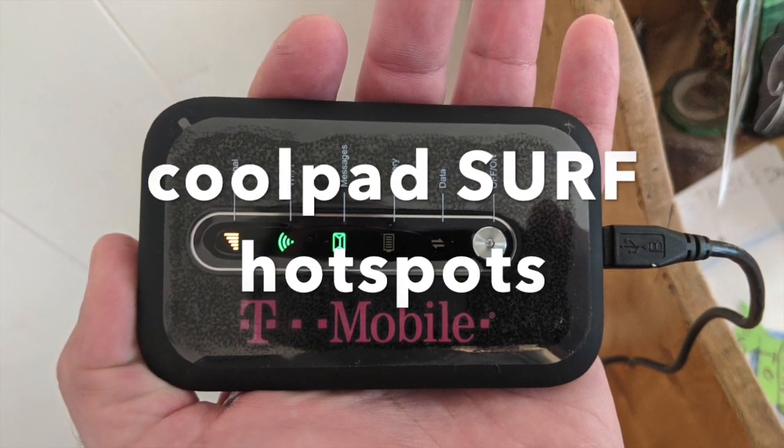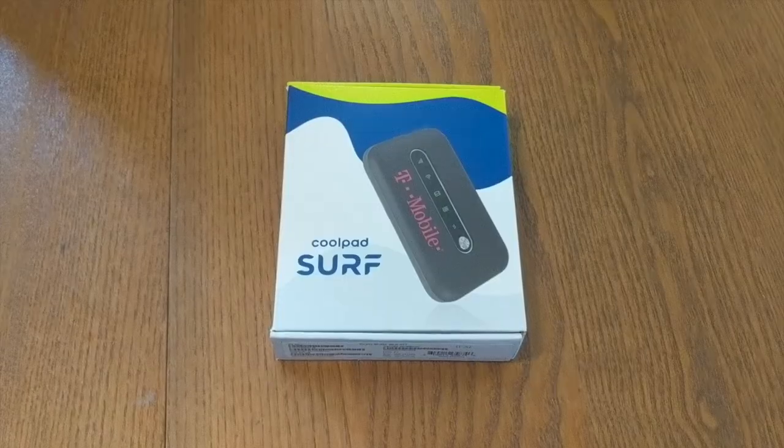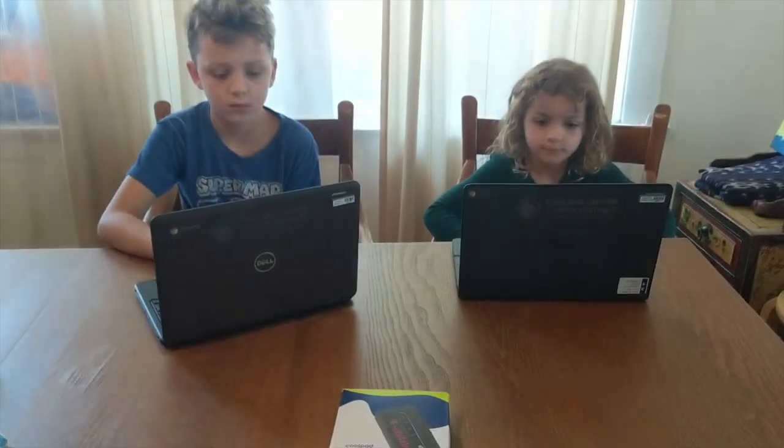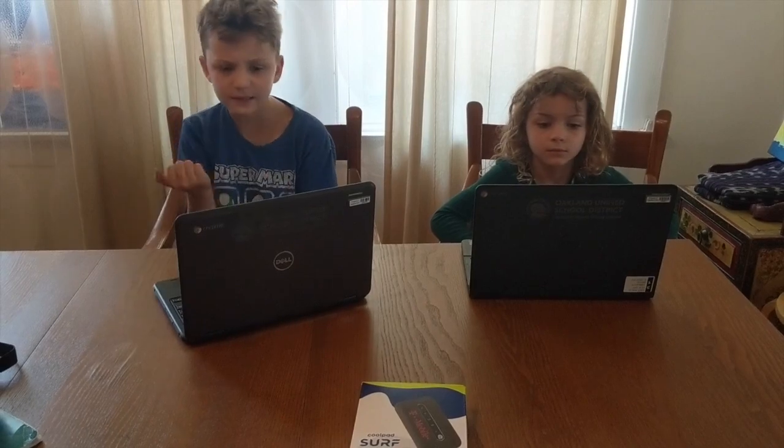Hey families! Here's some information on the Coolpad Surf Hotspots. The hotspot will come in a box like this that will have everything you need to connect your students to the computers.